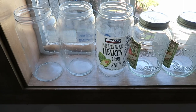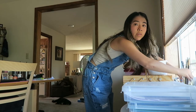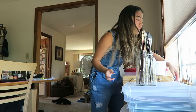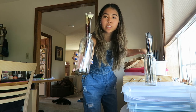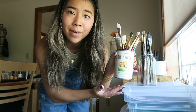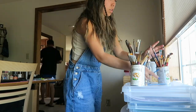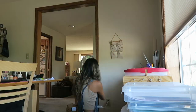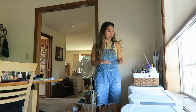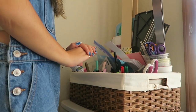Guys, my mom is such a jar collector — look at this. I honestly can't even blame her though, I absolutely love jars too. But this is so inefficient for spacing — it holds like five paint brushes. She even kept chickpea jars, but I kind of think this looks cute so I might just keep this. Alright, now that we have all this cleared off, this thing is honestly just such a mess — I definitely need to clean this out.